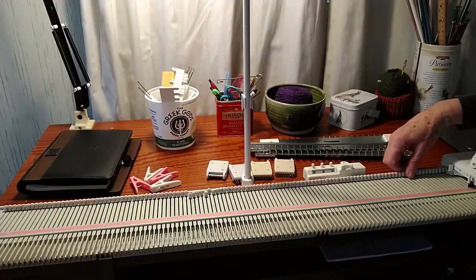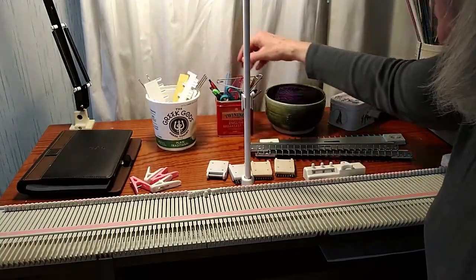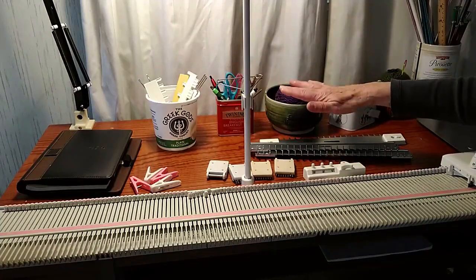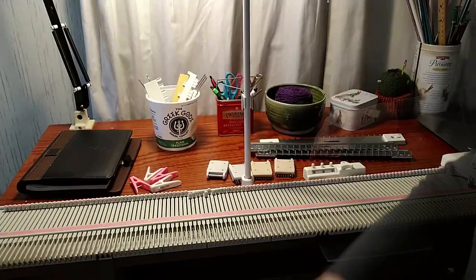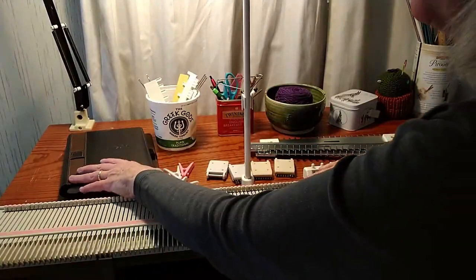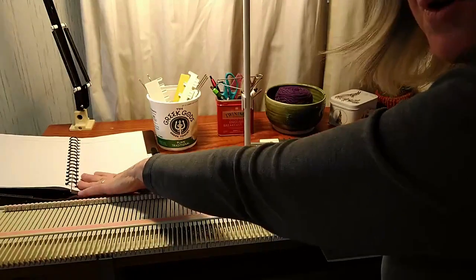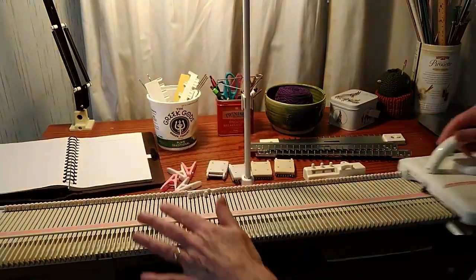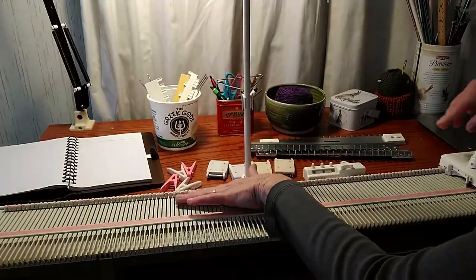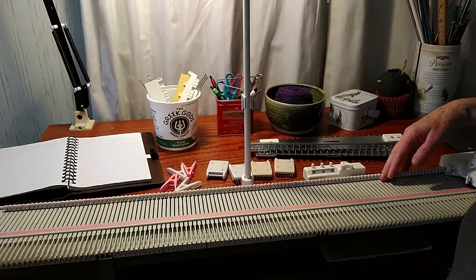Another thing I like to have at my knitting table are various containers to hold my tools that go with my knitting machine — pens, scissors. It's just handy to keep these things right where you want them. I recommend keeping a notebook nearby. Frequently you're going to be trying out different gauges with different yarns and you're going to want to make notes — what your stitches per inch were, what your rows were, at what setting you had it. You want to keep careful notes so that when you are starting another project maybe a few months down the road using the same yarn you don't want to have to start all over.